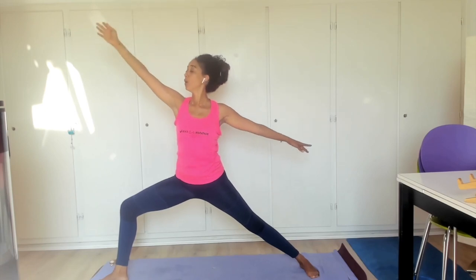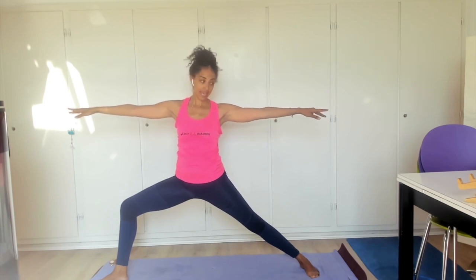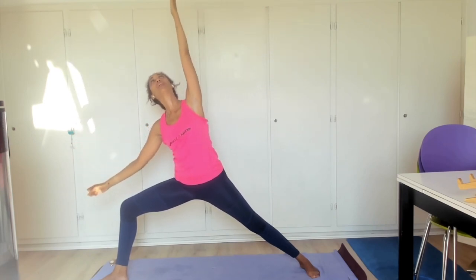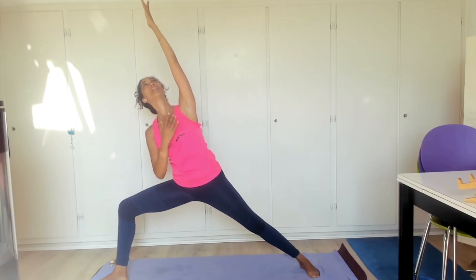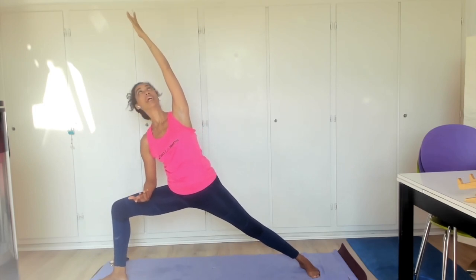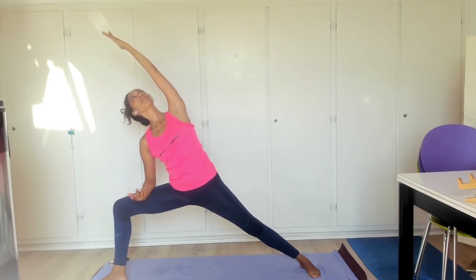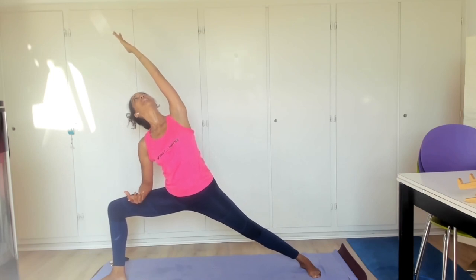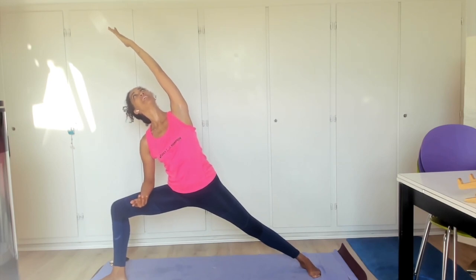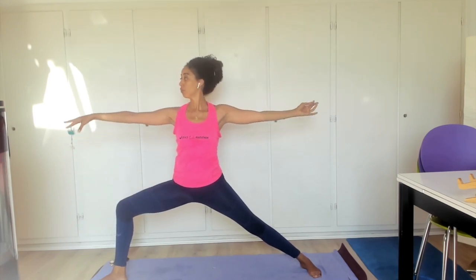Inhale, unfold that reverse warrior back to Warrior Two. Exhale. Inhale, allow that left hand to trace the rainbow across the sky, letting your left side body stretch, pinning your right shoulder tip towards your core, away from your ears. Let your right forearm rest on your right thigh. Feel the power of extended angle pose. Exhale, luxuriating, deepening into the pose. Inhale, grounding through those feet. Exhale. Inhale, unfolding back to Warrior Two.